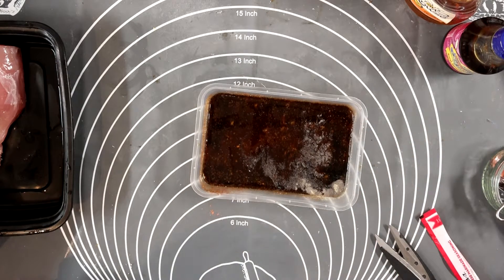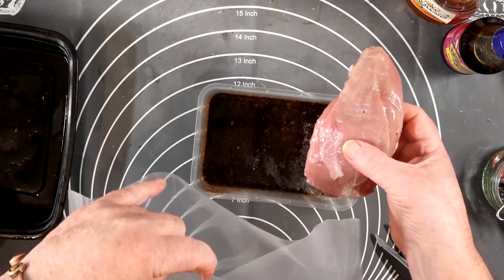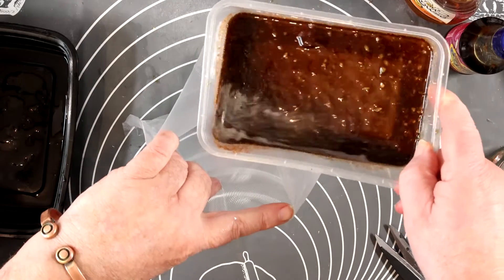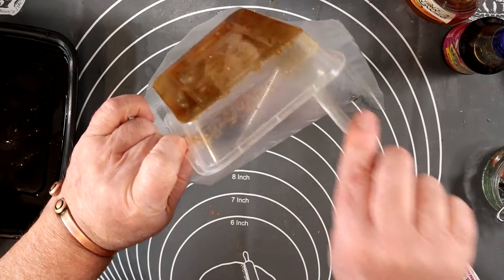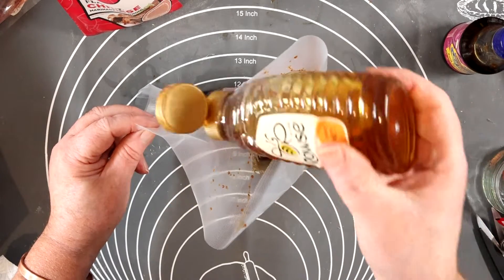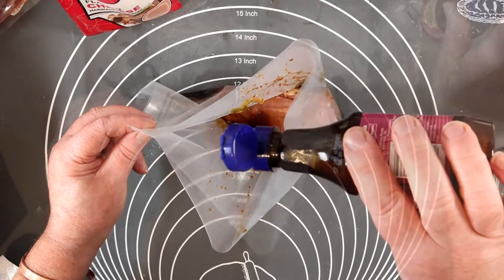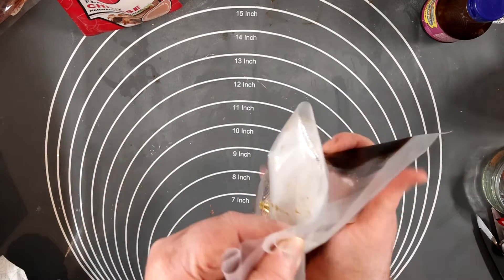I'm going to put this into a vacuum sealer bag to marinade. I'm going to seal it but I'm not going to vacuum it. So in with the pork. There are two reasons why I haven't put the honey and hoisin sauce in yet: one is because it's so sticky it would stick to the container, and the second reason is because I forgot to put it in! So in with the honey and the hoisin sauce.